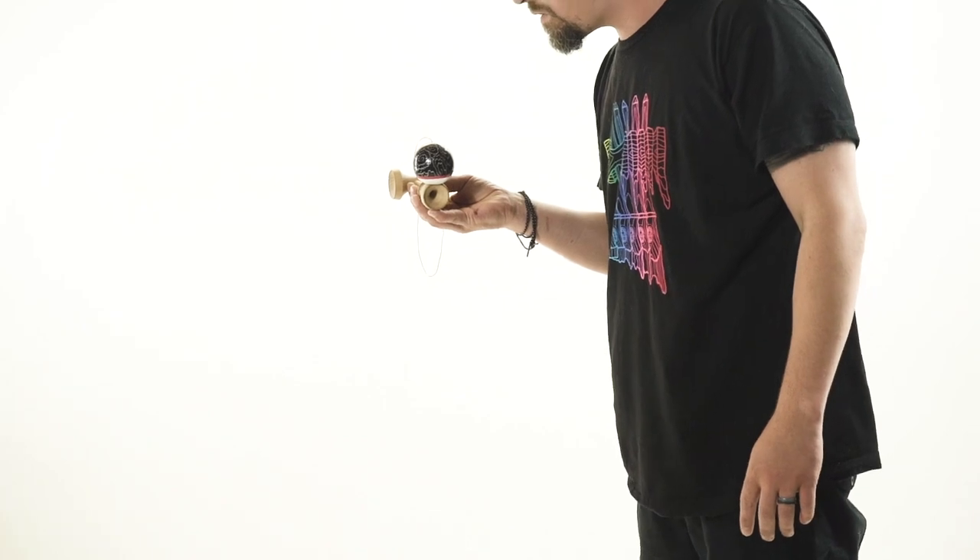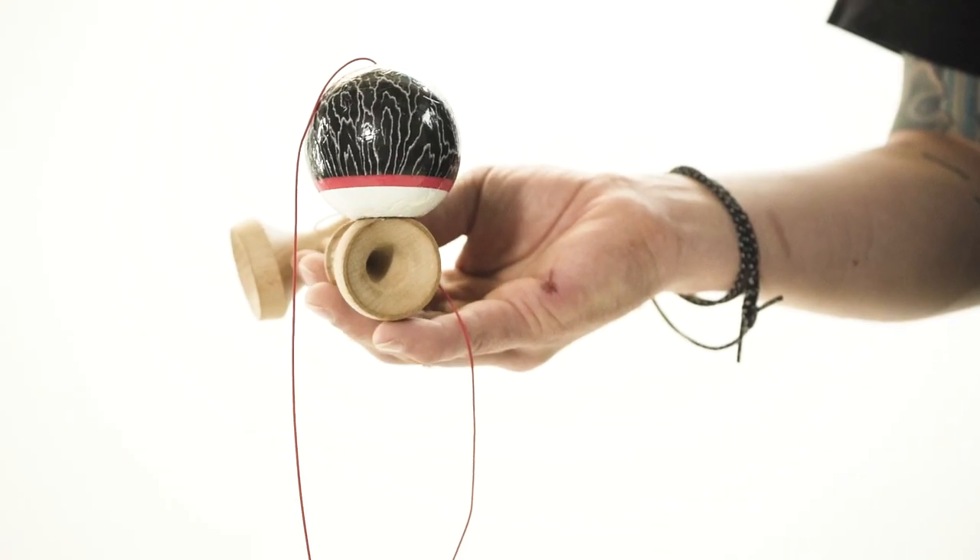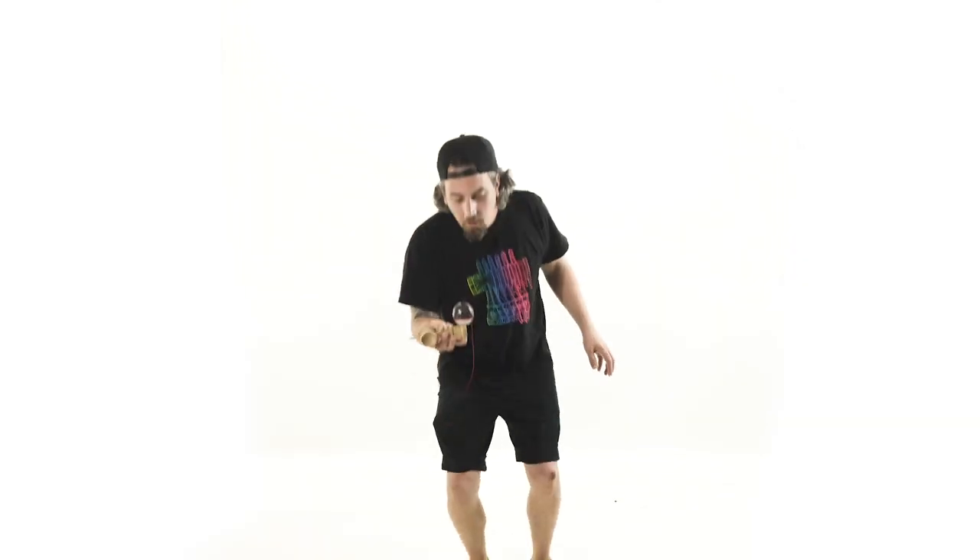For the handle stall flip, the first thing you want to do is pull up a good handle stall. Just like any good handle stall, we want to make sure that our pinky is right on the handle stall — then our brain knows where to land the trick.